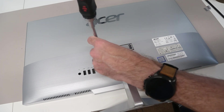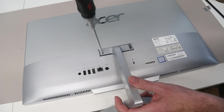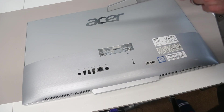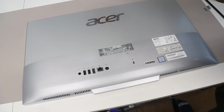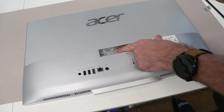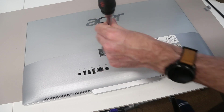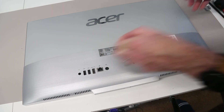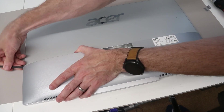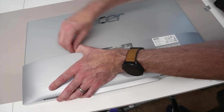With all four screws undone, we should be able to lift free the stand and then recover the screws from in here. That gives us a single screw which we can see inside, and we can use the smaller screwdriver bit now to remove that screw. With that done we need to get our pry tool and start at the side to get in under the edges of this back panel.